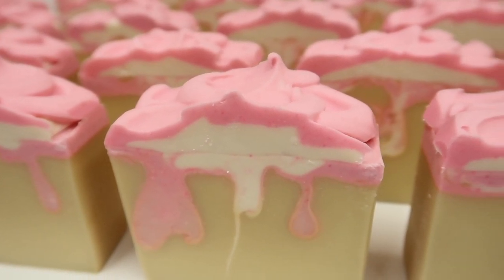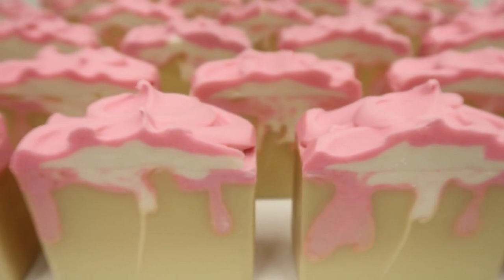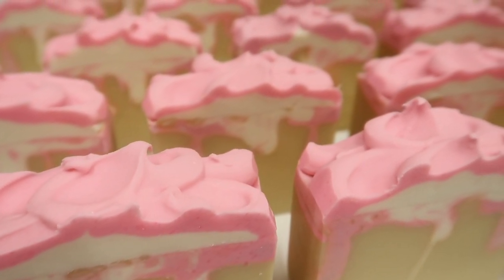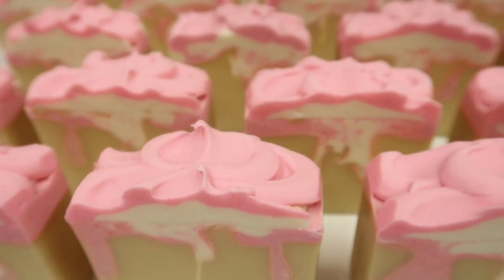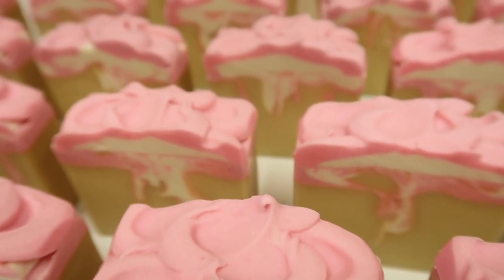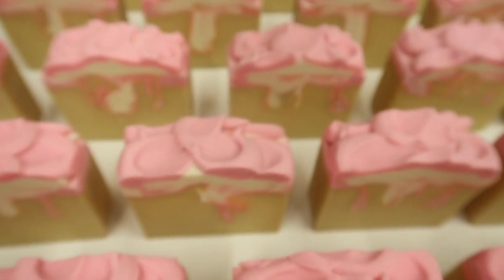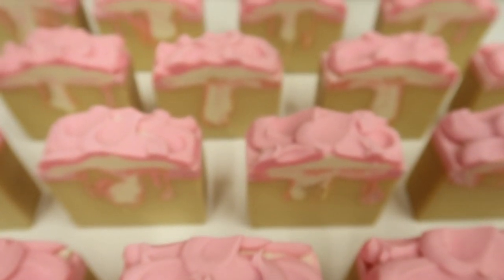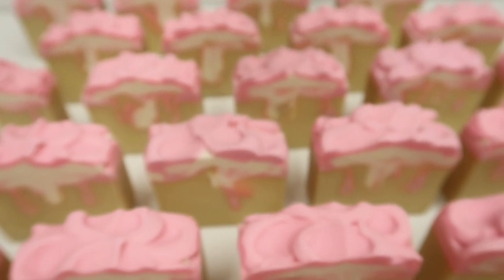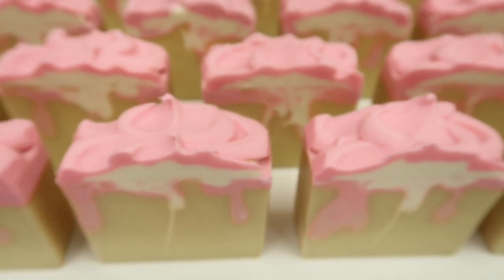We've definitely got some old-school vibes going on here in more ways than one. Smells absolutely incredible. Might not be the best looking soap I've ever made, but the colour combination is really pretty. The smell's out of this world and I know it'll sell out because people absolutely adore cashmere cream. Alright everyone, thanks so much for watching and thanks for all your support this year. I'll see you all very soon for another video from Eden's Secret.